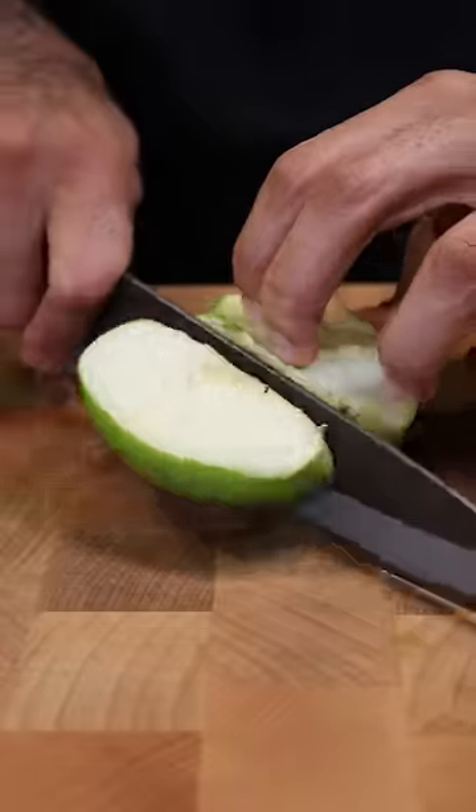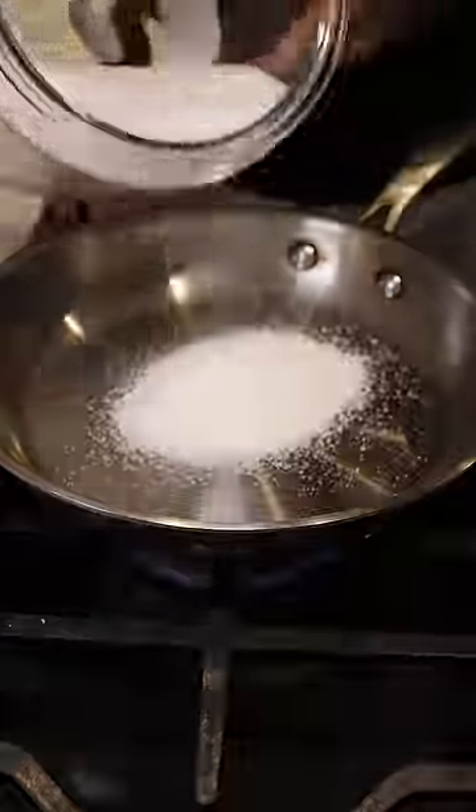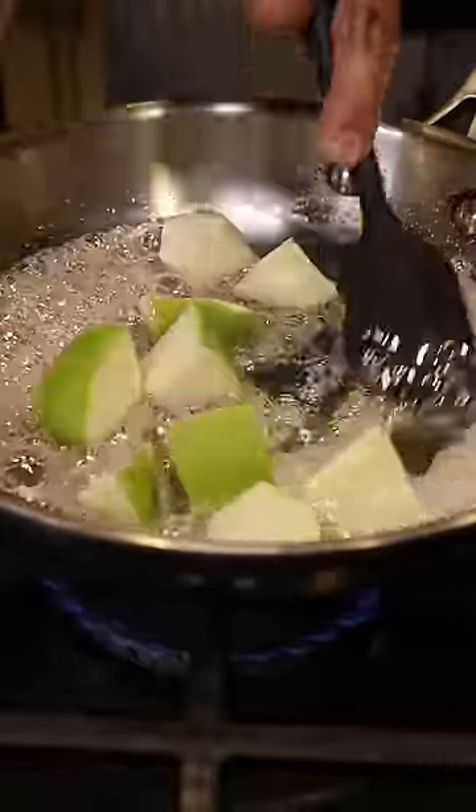Let's grab a Granny Smith apple. I saw that on TikTok — I didn't think it was actually going to work, but I guess you can break an apple with your hand. And you want to dice these up into little cubes.